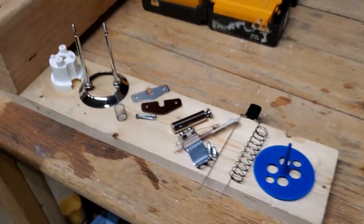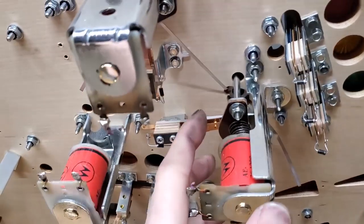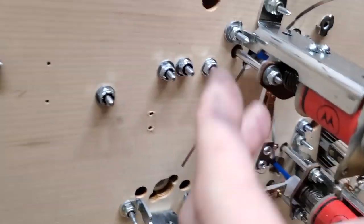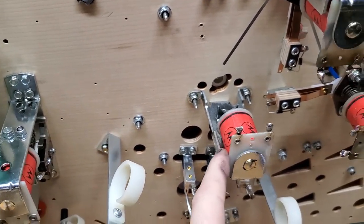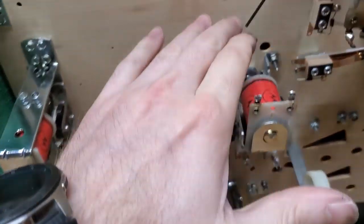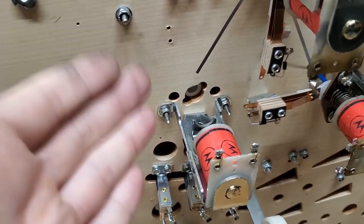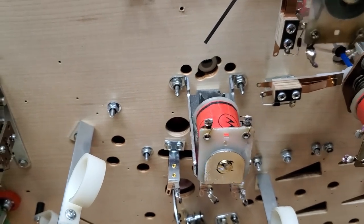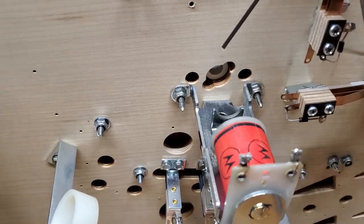A lot of parts are required in order to get your pop bumper working appropriately. I've already got two out of the three ready to go. This is the one I'm going to be doing now. The easiest way to go about doing this is to have no other obstacles in your way, so this is the ideal scenario whenever you are assembling your pop bumper when there's nothing in the way.